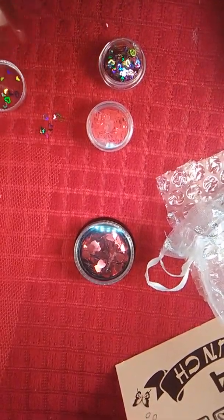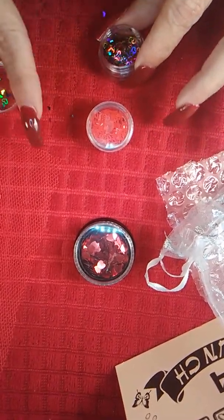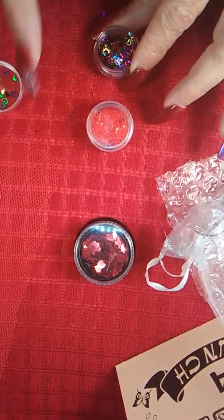I'm going to have to figure something out to keep this from wiggling. I should have done this over some paper, but I wasn't expecting all of this.